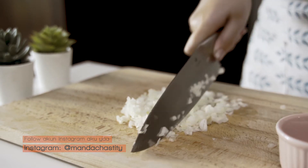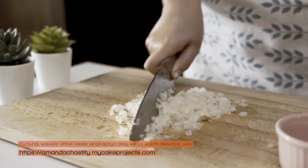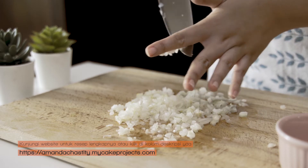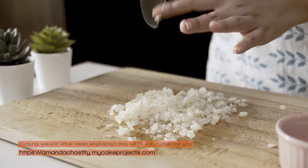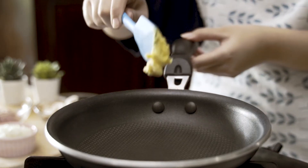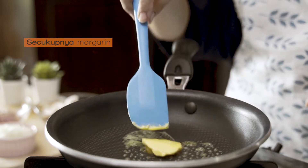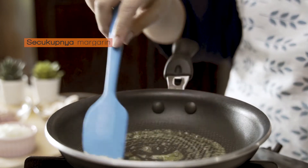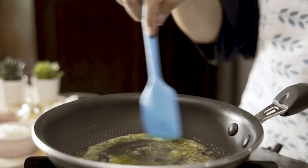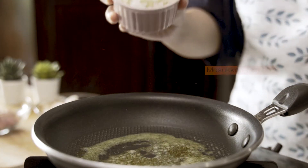I'll cook the meat. We're still going to cook it well. I will mix it every day. I will mix it with a little bit of detail.